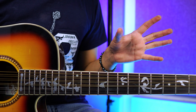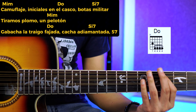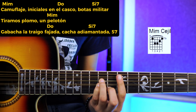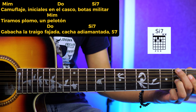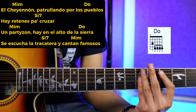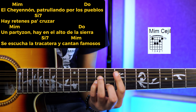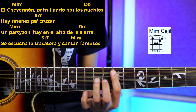Lo voy a repetir todo completo una vez más: 'Camuflaje, iniciales en el casco, bota militar, tiramos como un pelotón. La bacha la traigo fajada, cacha diamantada, cinco, siete, Chellenón. Patrullando por los pueblos, hay retenes pa' cruzar un parizón. Hay en el alto de la sierra — de, de, de, de, de — ahí cantan famosos.'